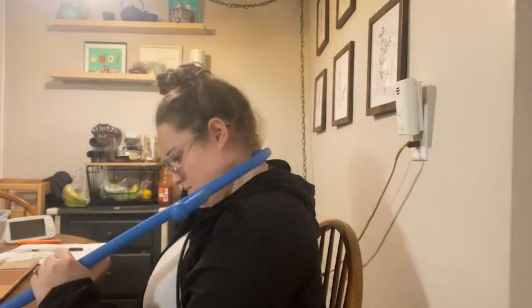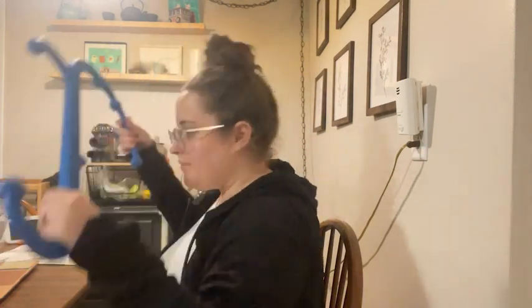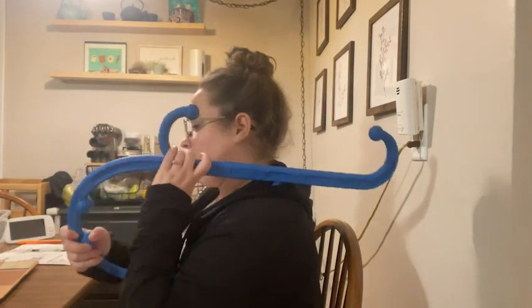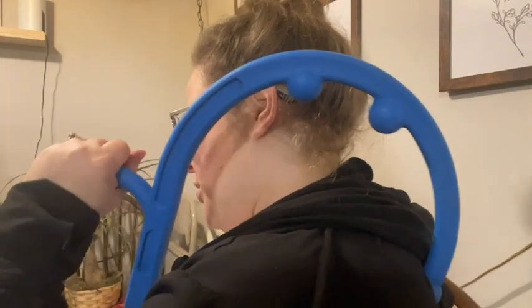As you can see it has all these pressure point things here, so you can use it in like a million different ways. The way I like to use it best is on my upper shoulders — what you do is you hook it over and you pull down.